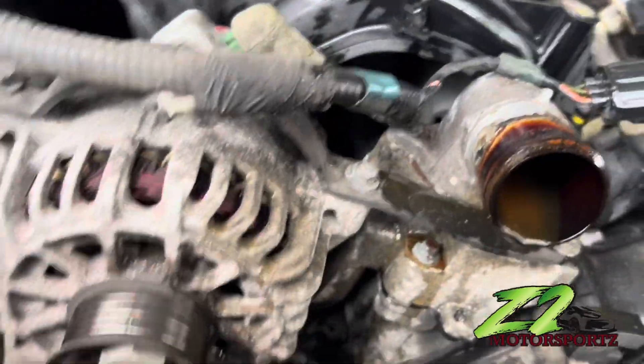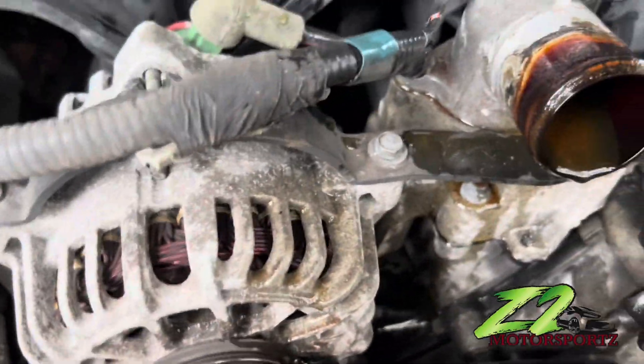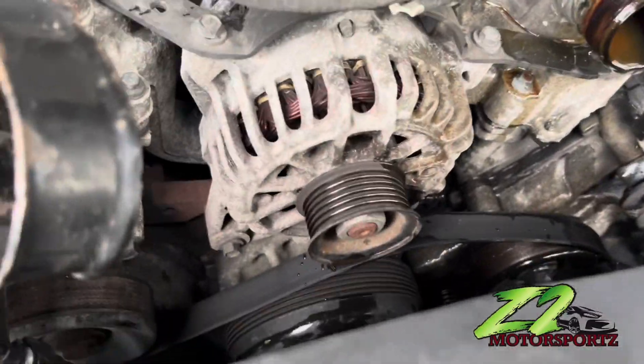I disconnected that upper hose and moved it to the side just so I can get some more room in there. I'm about to pop this out right now, get to those tens down there, and get this alternator out. Y'all stay tuned.